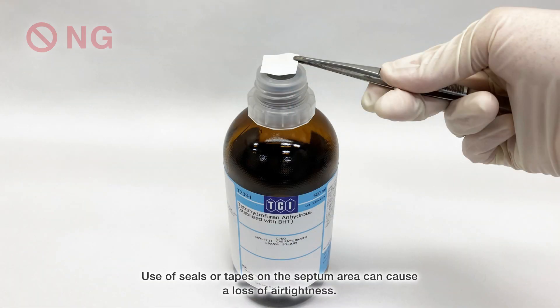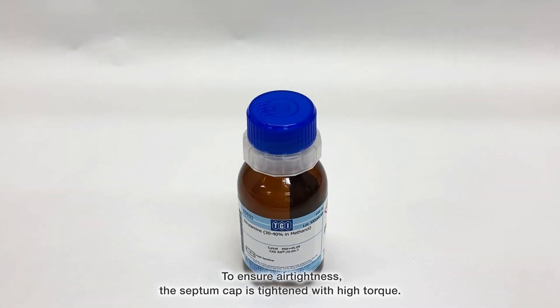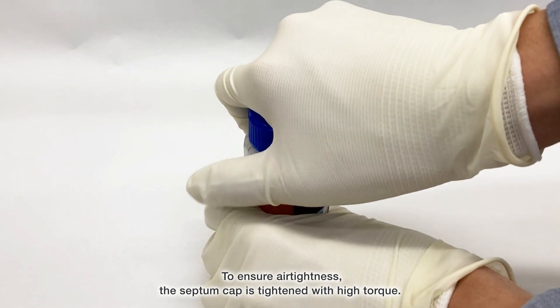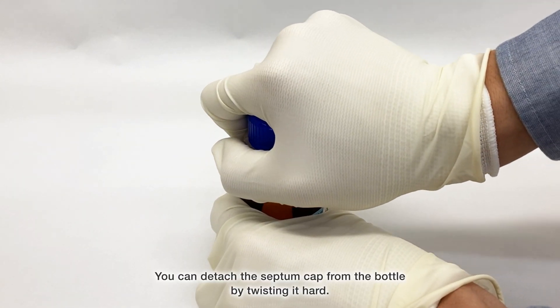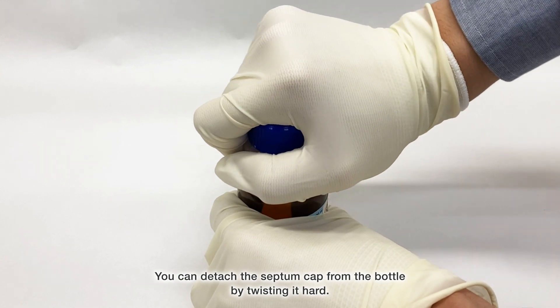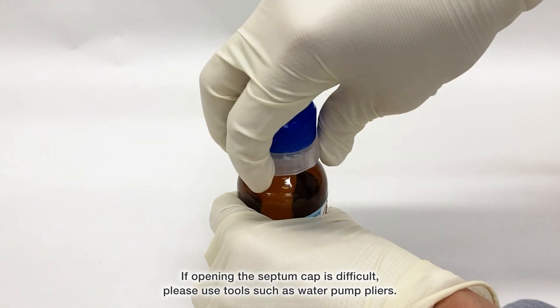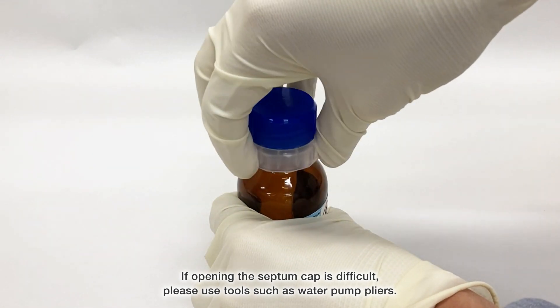Use of seals or tapes on the septum area can cause a loss of air tightness. To ensure air tightness, the septum cap is tightened with high torque. You can detach the septum cap from the bottle by twisting it hard. If opening the septum cap is difficult, please use tools such as water pump pliers.